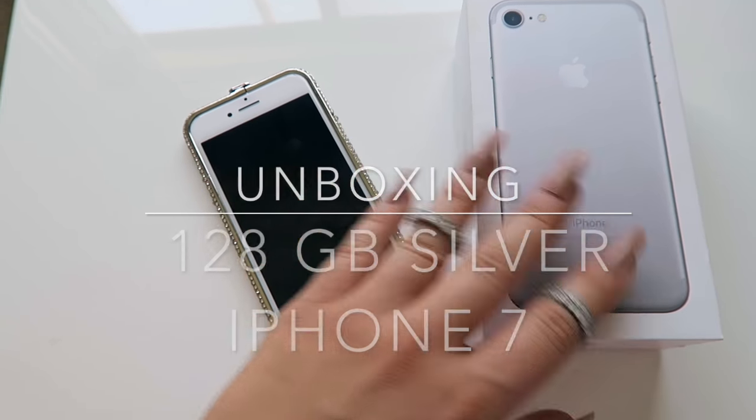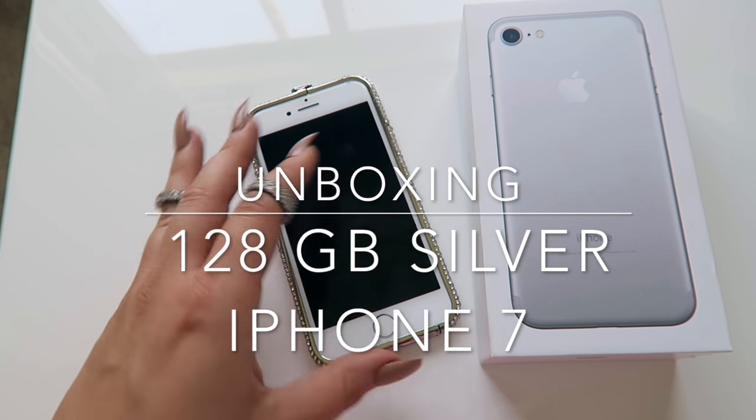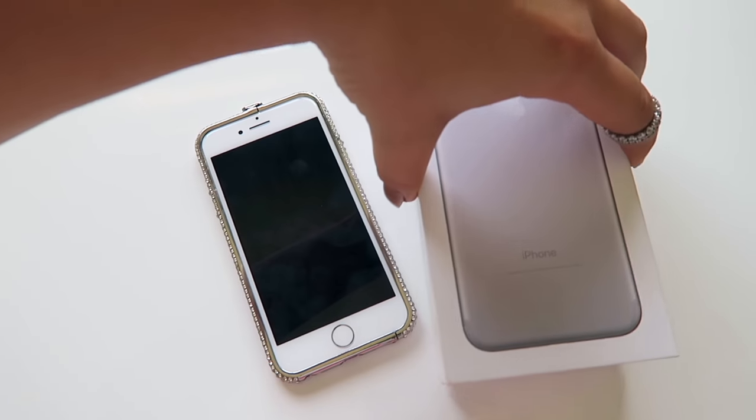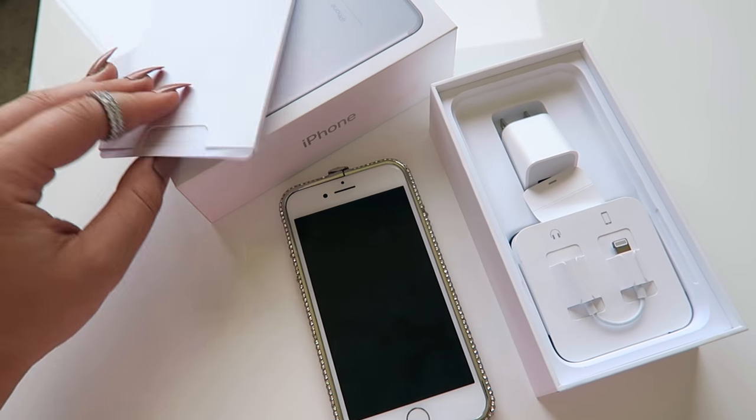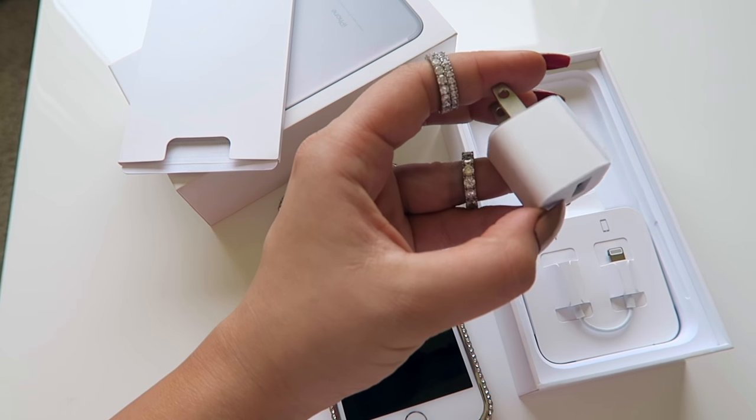All right, so here we go. This is the box that it came in. It looks humongous comparatively to the phone. But let's see what's inside — really what's been in every iPhone box to date has been this little thingamajigger.